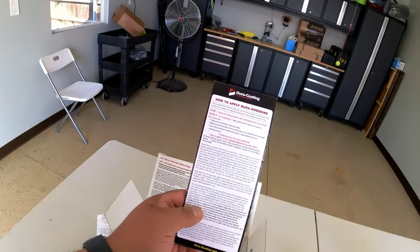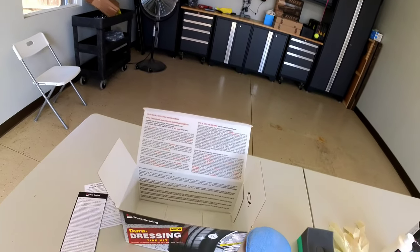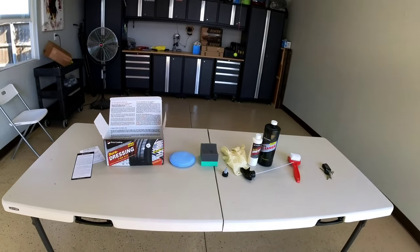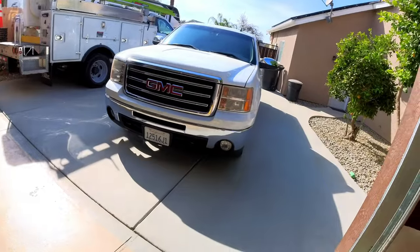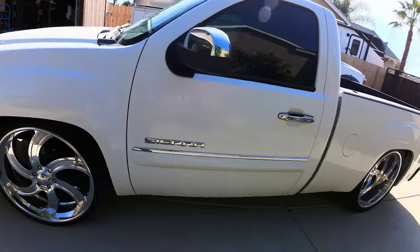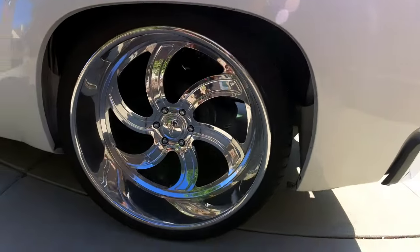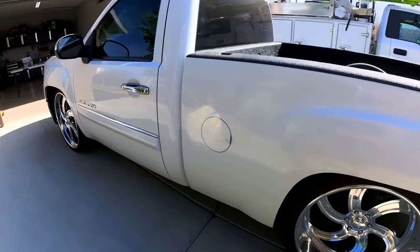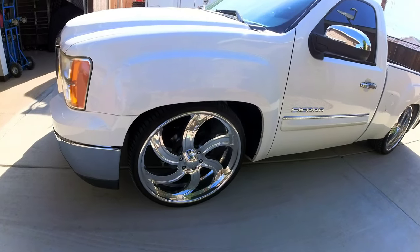I read through the instructions and it says over and over again that you need to clean the tire exceptionally well, especially if it had dressing on it before. That's the most important step — it says it like 20 times in those instructions. It even says to clean them multiple times over multiple days if needed. I'm going to clean these up and hopefully get it all done today.